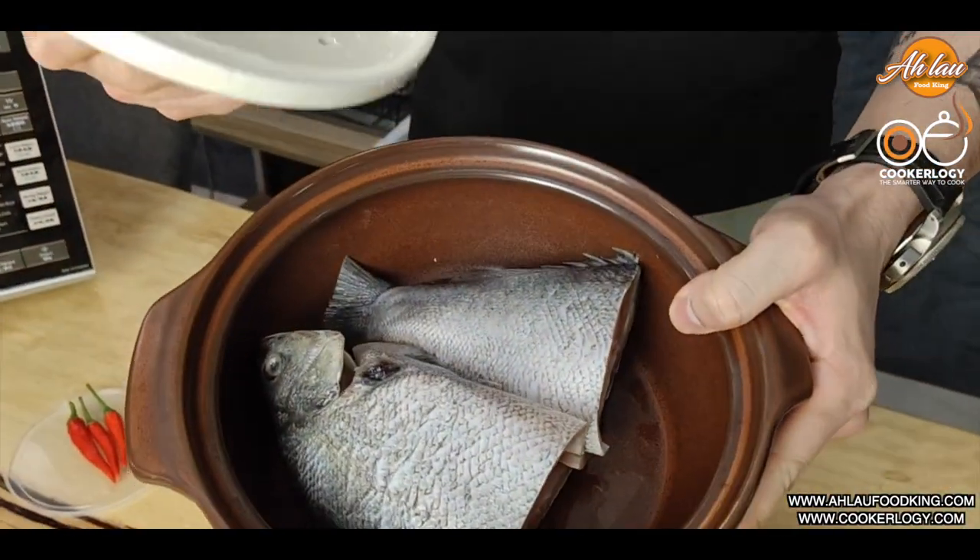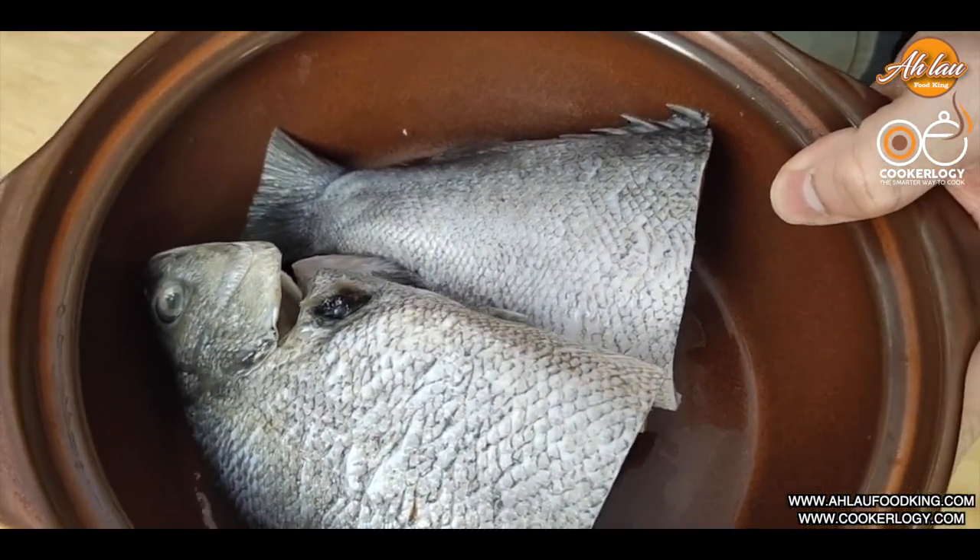Alright, what fish are we going to do? We're going to do steamed jade perch Thai style in 10 minutes. How are we going to do steamed jade perch — steamed fish Thai style — in 10 minutes? Let me show you, let Alao show you.